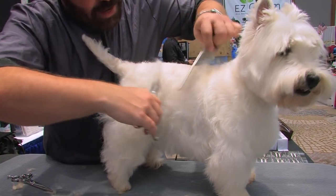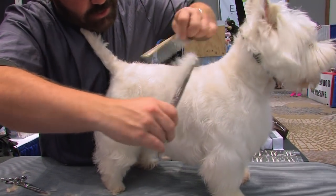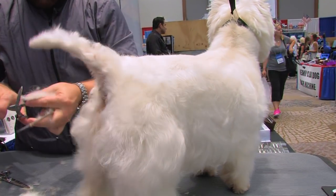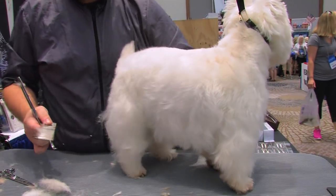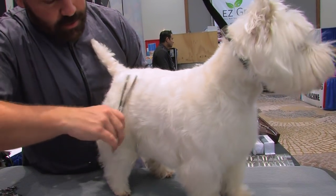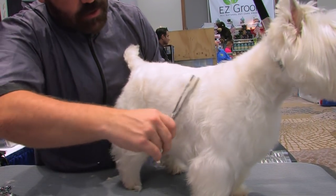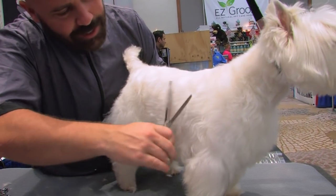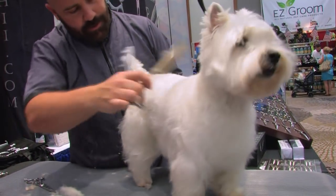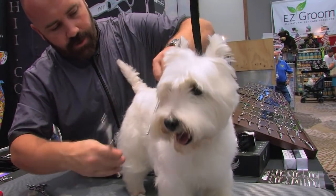I'm back combing the hair and lifting it up so it stands up, then taking my thinning shears and evening that all out. This little girl's back is kind of tight already, so I don't want to go too far into that undercoat.